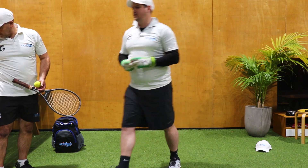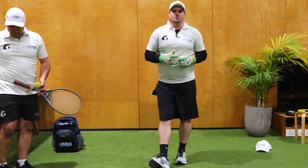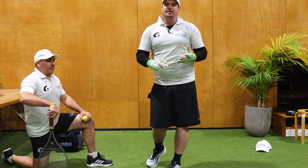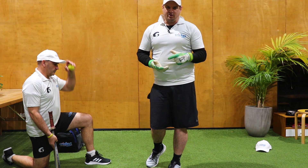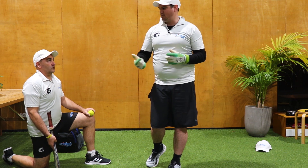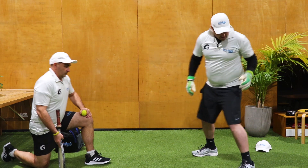Next drill. That juggling drill — we make sure that we always do that at the start of training. What it does is it gives you your volume up and it really makes you catch a lot of balls early in the session. As I said, different weighted balls and different sized balls can really help us out.